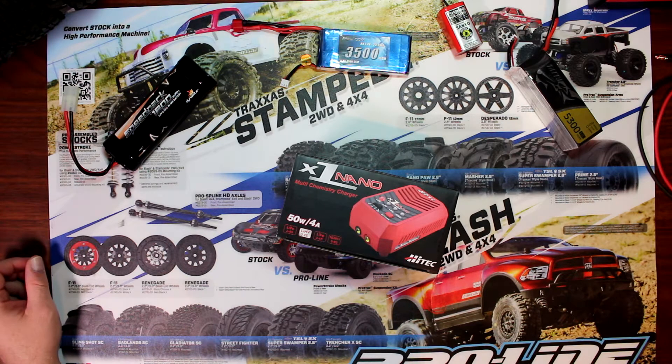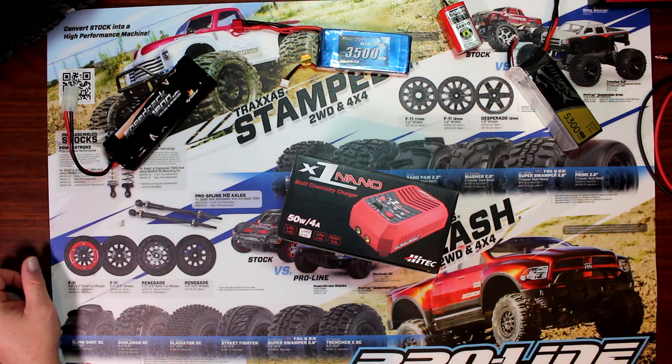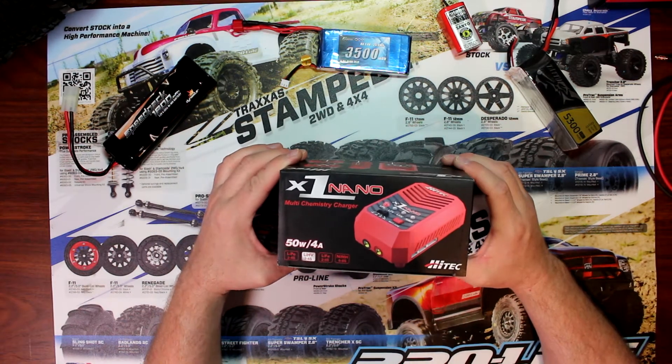Hey guys, welcome to another video by DJSPRC. I want to take the time today to show you guys about the Hi-Tech Nano X1 Nano.